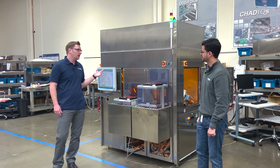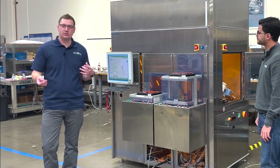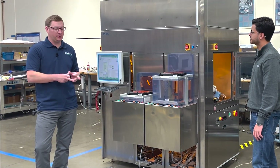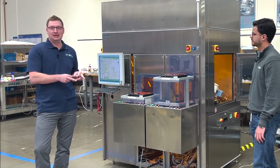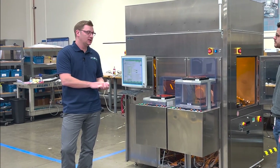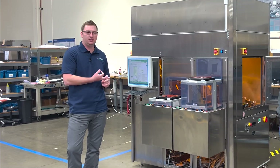This is an automated reticle sorting work cell. Reticles will often be shipped in from the factory in different types of boxes. A reticle is basically a square piece of glass that is used in the semiconductor process for patterning wafers. They can come in different types of shipping boxes — blank boxes, compact boxes.